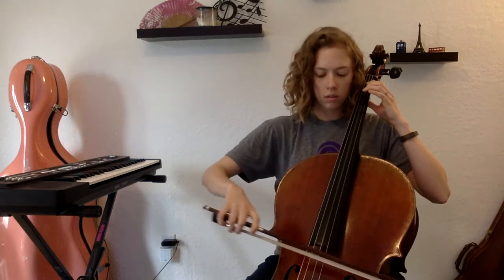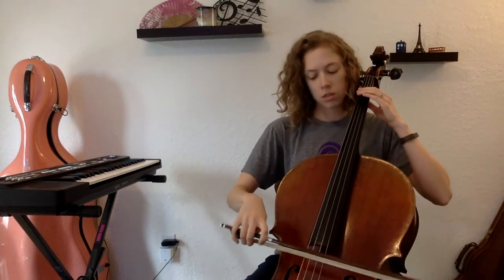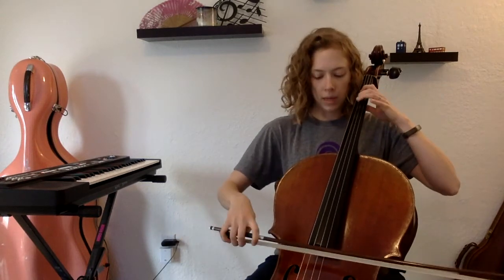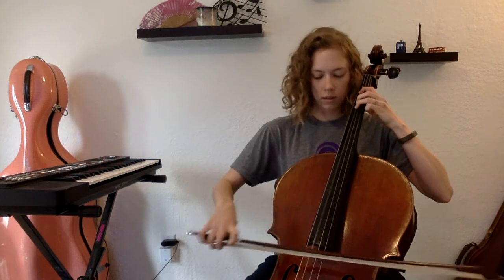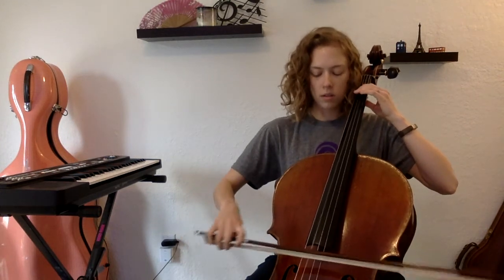On the G's, ready, go. G, A, B-flat, B, C, C, B, B-flat, A, G.